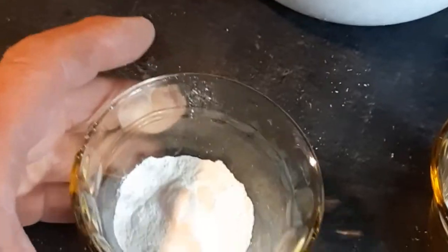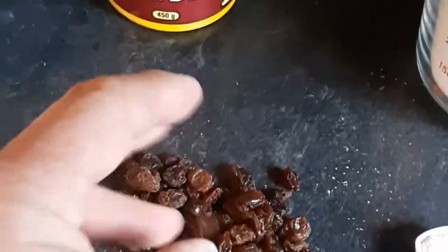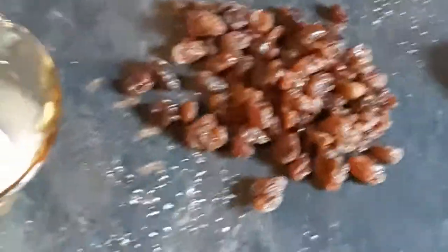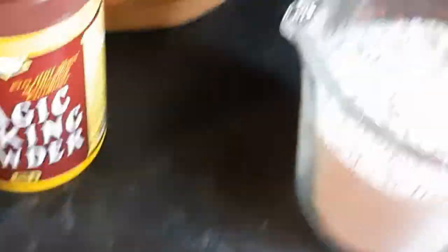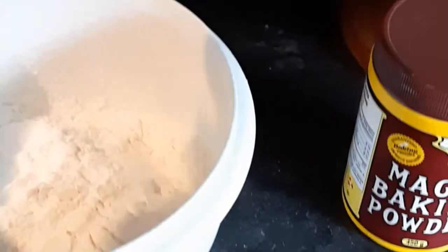Here we go. We got a heaping tablespoon of baking powder, tablespoon of sugar, teaspoon of salt — I use sea salt — two cups of flour, and I like to throw in a handful of raisins just because I like raisins. So all we got to do is dump it all in the bowl.